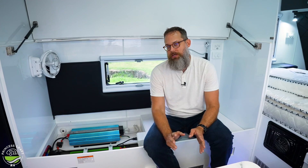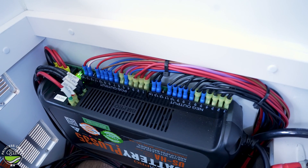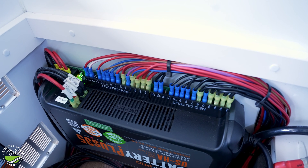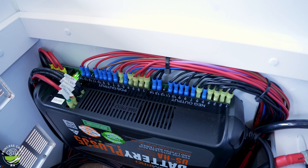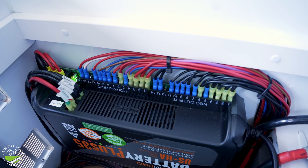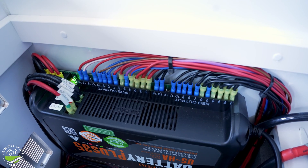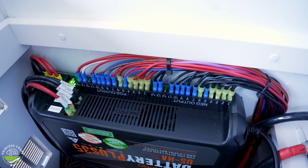One thing you'll notice is that this unit allows for really clean, understandable wiring — which OCD people like me really appreciate. You can clearly see the inputs, outputs, and all connections, so you can get to them for troubleshooting. I mentioned the ability to bring in power from solar panels — obviously many mount panels on the roof, but there's always the option of using external solar panels.